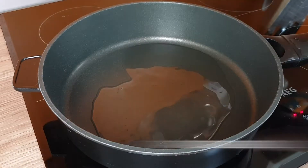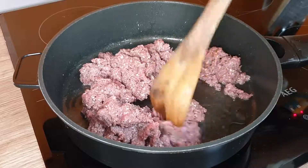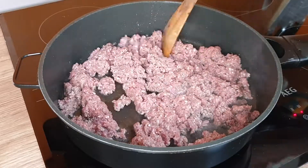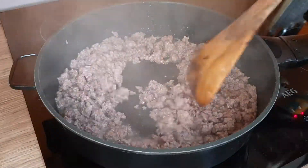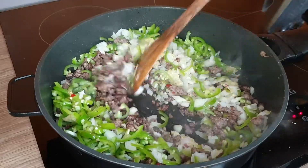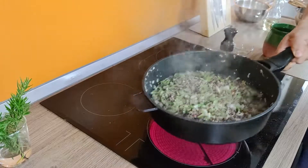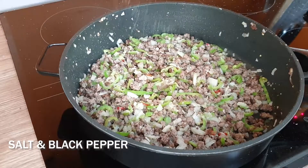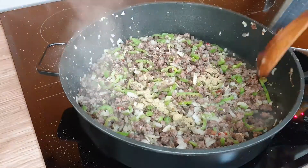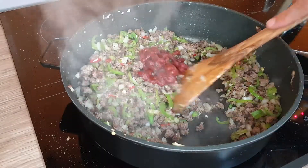Of course you can stuff any vegetable with raw ground meat, but when you make a sauce out of it with all ingredients and spices, all the flavors will cook in the cabbage and give it a fantastic aroma. Then I add the vegetables to it and keep frying. I add enough salt and black pepper, and 1 teaspoon thyme and give it a mix. After 5 minutes, put 2 tablespoons of tomato paste in and fry everything for a few more minutes.